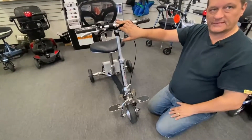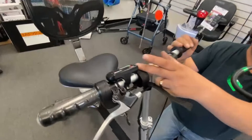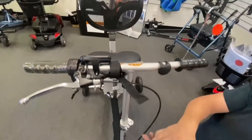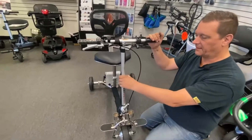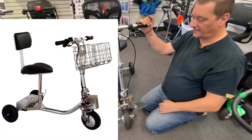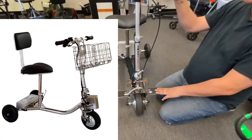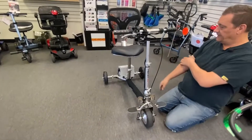You get a basket with this scooter and with the Handy Scoot, which goes onto the handlebars. It's a metal folding basket — the customer didn't bring it with her, but we can put a picture up on the screen to show you what that looks like. That comes with the scooter. So you get the luggage rack, the basket, and everything else you see here.